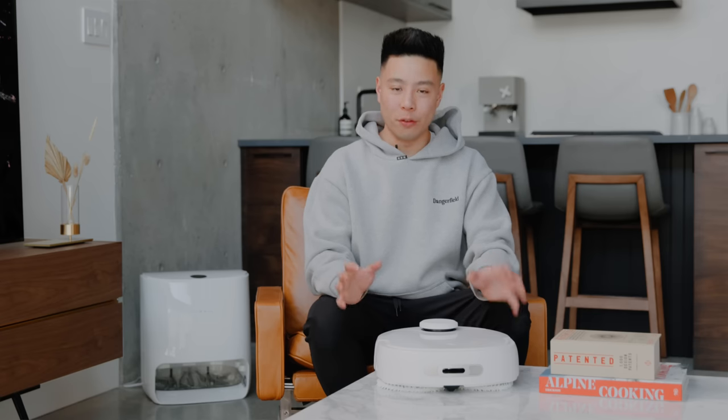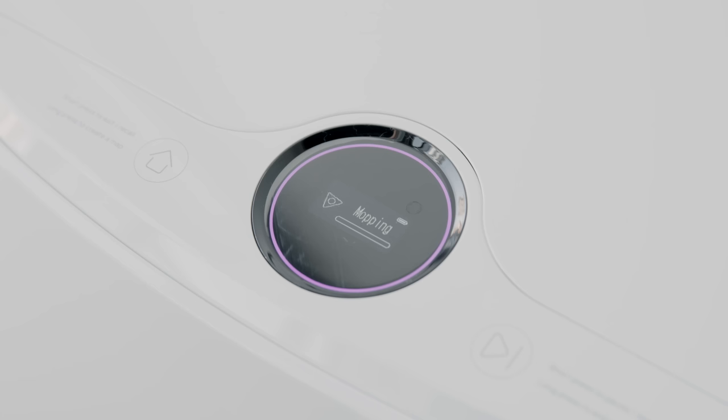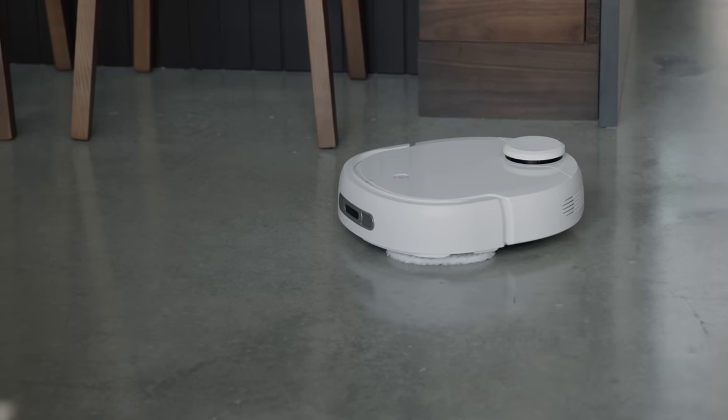Now let's talk about the mopping features, which is probably the main reason you're considering the Narwhal T10. There are a lot of vacuums on the market and all of them vacuum pretty well, and a lot of them also have mopping, but it's almost as if it was an afterthought. From the ones I've tested, they basically vacuum and drag a brush along that just wets the floor a little bit — it didn't really do a good job at mopping. The Narwhal is able to really focus on mopping because the entire base station is essentially built just to ensure you get the best mopping experience, with the self-cleaning features and the rotation of the actual mop pads.